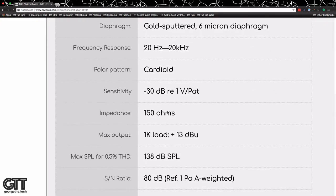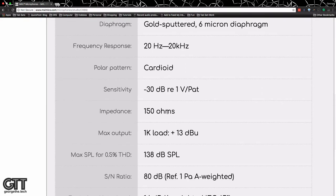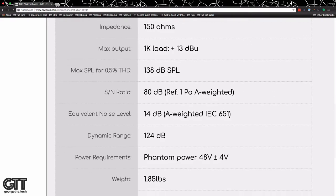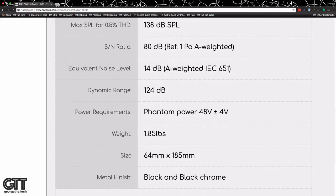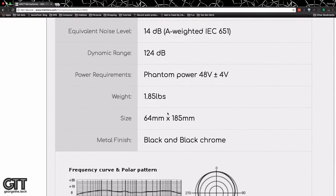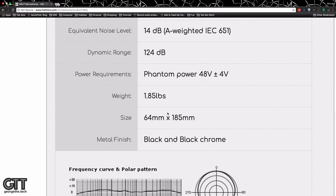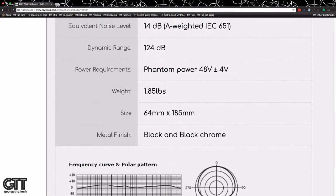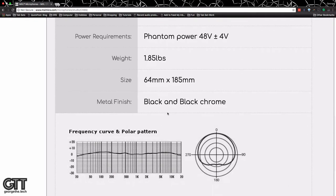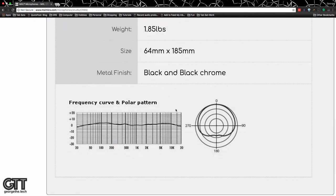Some of the specs people like to see: it has a gold-sputtered six-micron diaphragm. It's a cardioid condenser. It can handle 138 dB, so you can really yell into this thing. Signal-to-noise ratio is 80 dB — that's not bad. The equivalent noise level, also known as self-noise, is 14 dB. Compare that to a Neumann TLM 103, which I think is around 6 dB — but this is a quarter of the price. Dynamic range is 124 dB, which I think is more than enough and plenty quiet enough for recording voiceover work. It weighs 1.85 pounds — quite a heavy microphone.